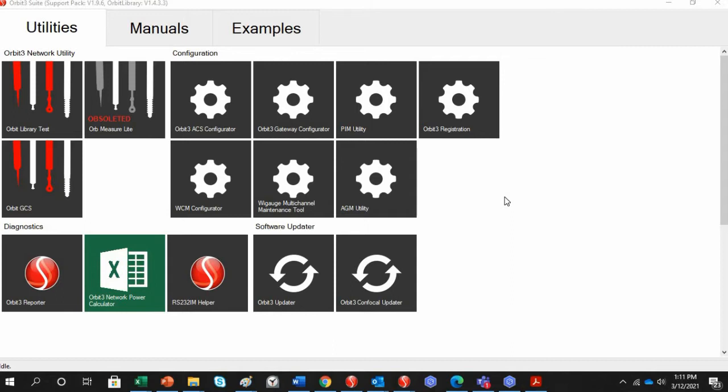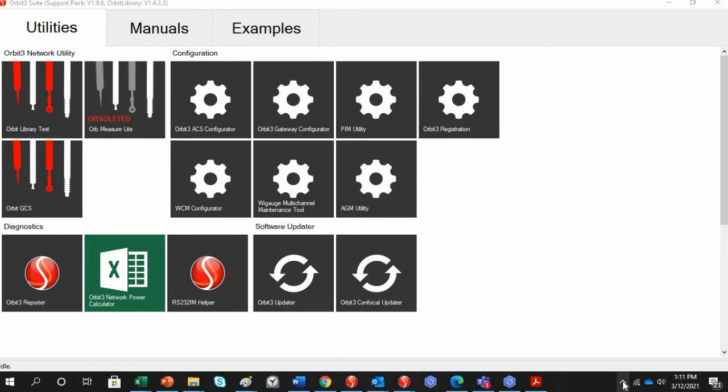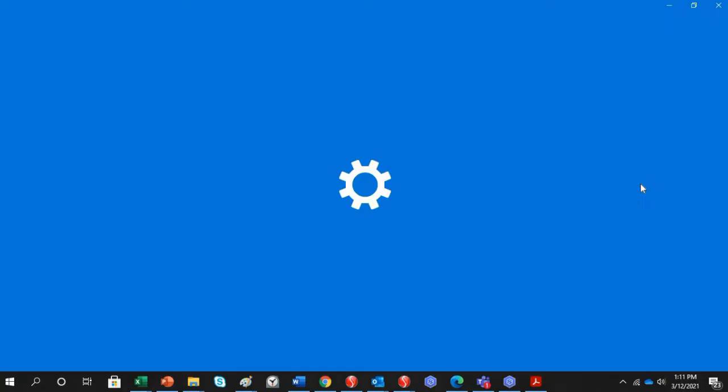First, take the WiGauge and press the top button to turn it on. There should be a steady blue light. Then on your computer, go into the lower right-hand corner, click the arrow, and highlight the Bluetooth icon.